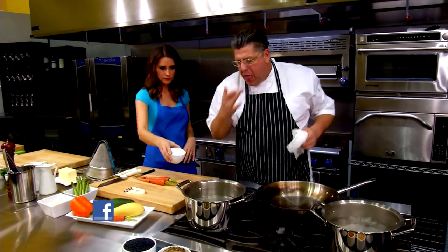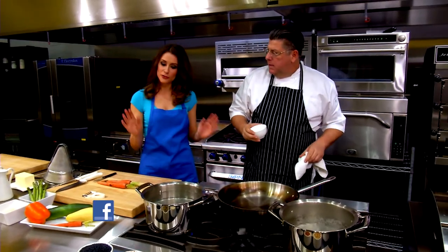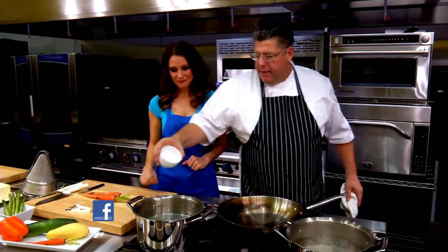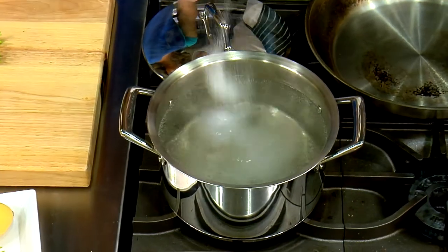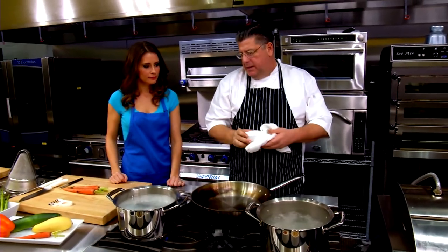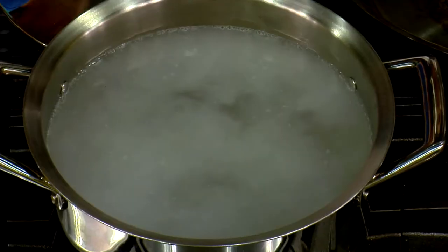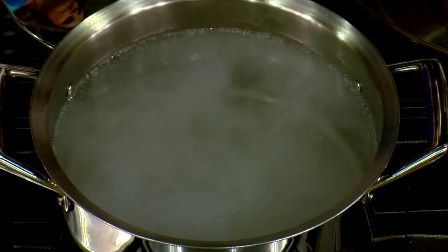Let's taste this one. There's no salt in it, so we've got to be careful. Salt is important. Let's check the pasta water now and I'll taste it. It's going to take about five minutes, and we'll check it before we put the pasta in there again.